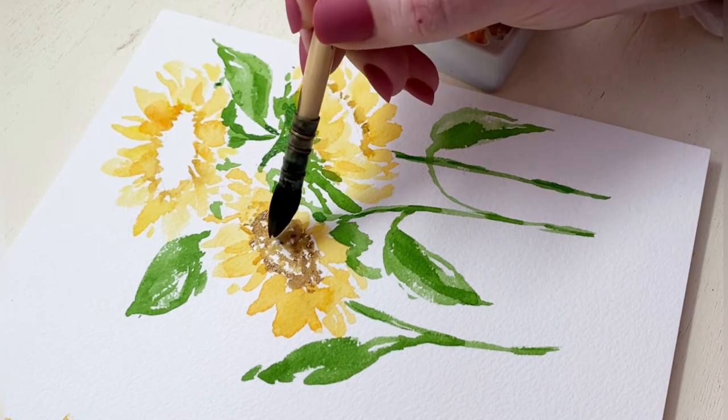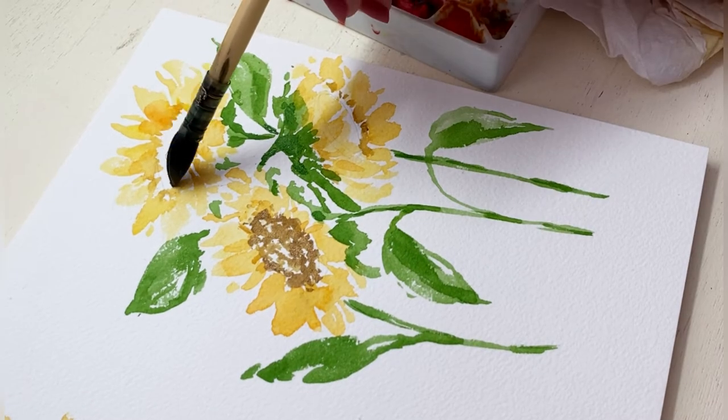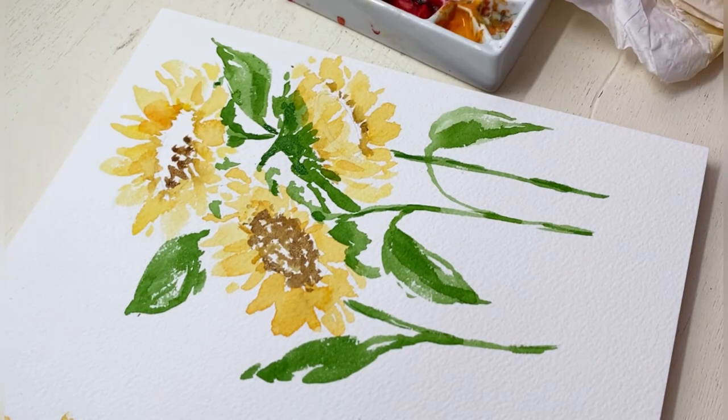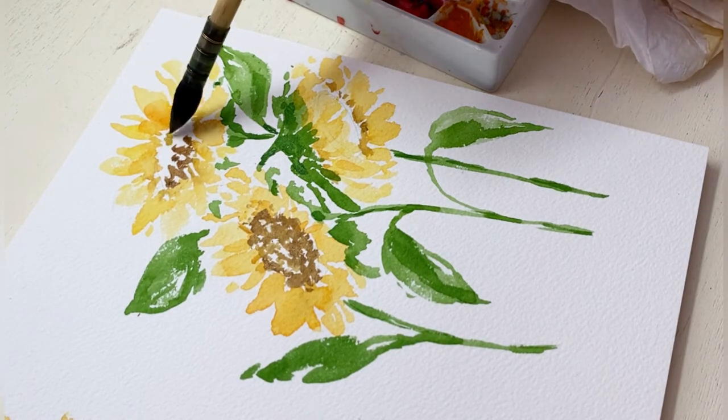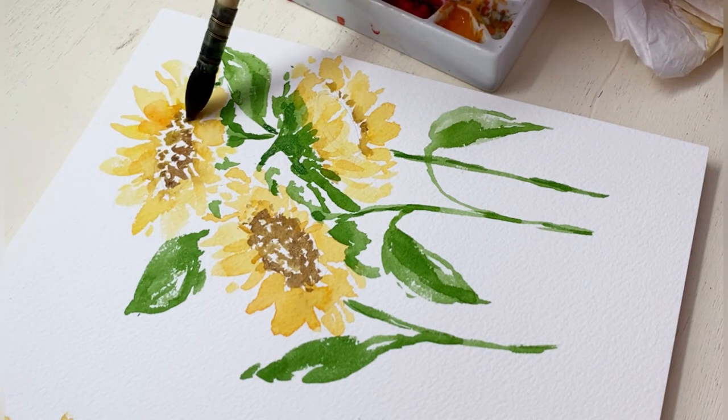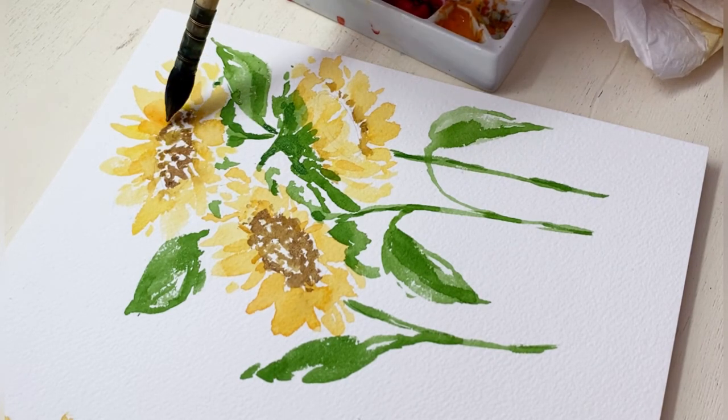What's important to imagine when we're painting these centers is where my light source is coming from. In this case I'm imagining it coming from the upper left, and so I'm going to try to keep anything hitting the upper left portion of my center a lighter brown color.